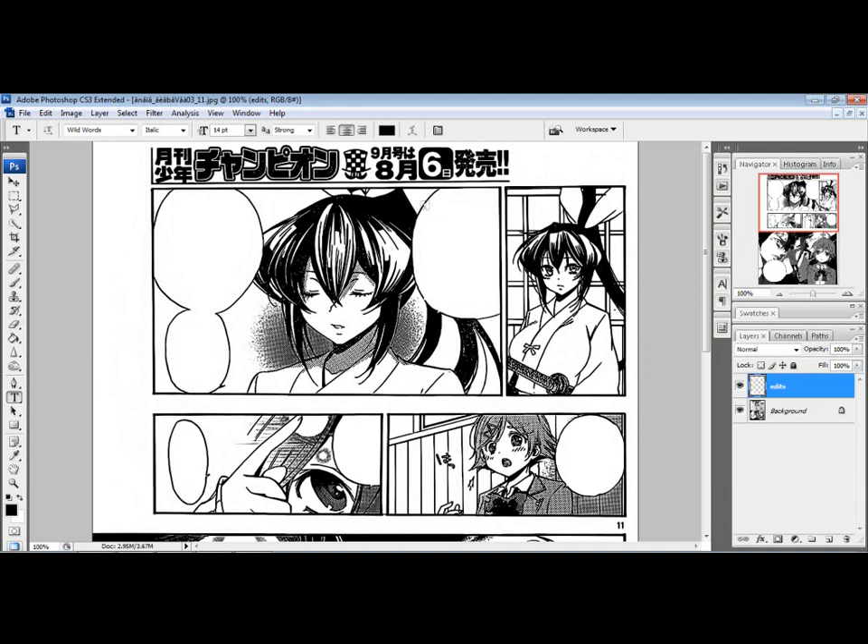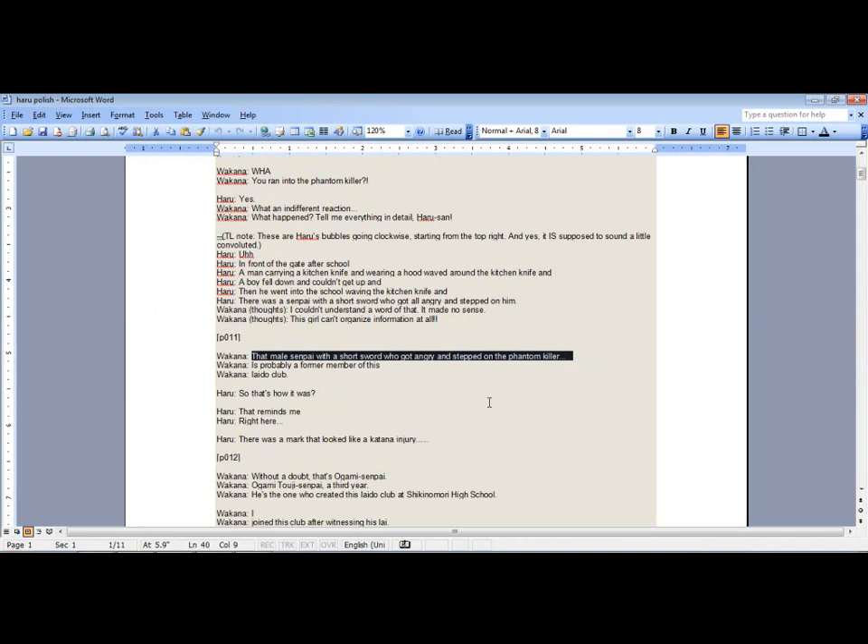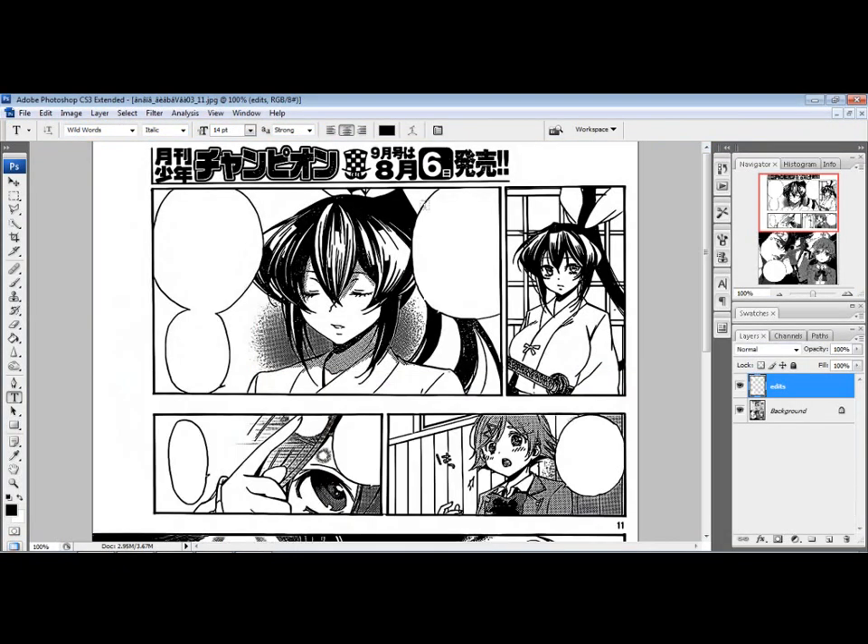Since this is our first bubble, and this is a manga that reads right to left, go to Word and highlight what you need to put in there, then Ctrl-C to copy. Bring it back over to Photoshop. Since we have the text tool selected, just highlight an area and it's automatically going to throw up your text. The font I use is called Wild Words — it's a $200 font, but you can get it for free if you're really determined. Usually scanlation groups will give it to you if they want you to use it. Sorry about the noise in the background — I'm in my basement.